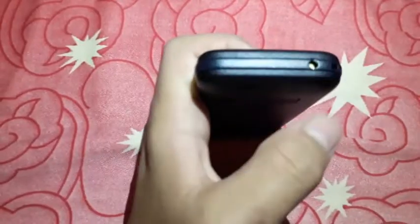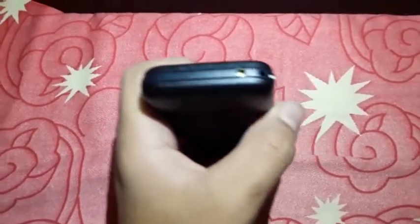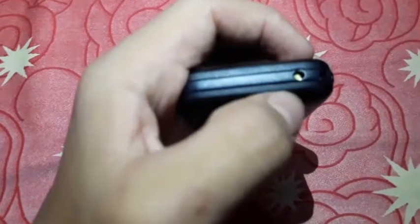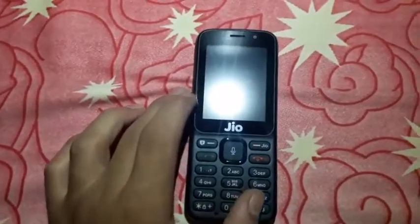For an overview: we have the 3.5 mm audio jack, and at the top there's an LED flashlight and the charging port. That's about it for the physical overview — so let's boot it up.